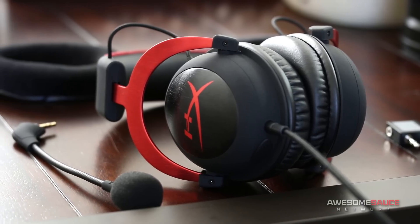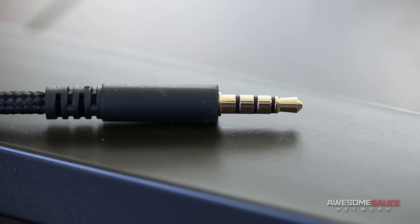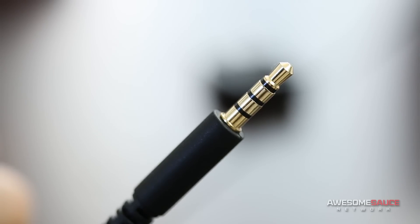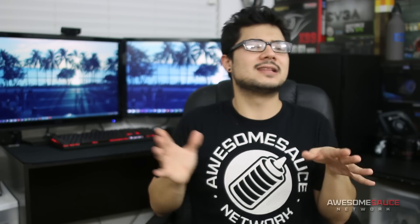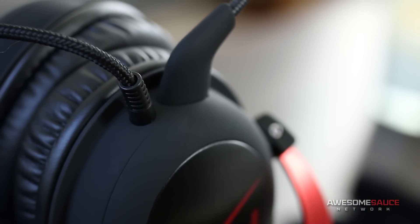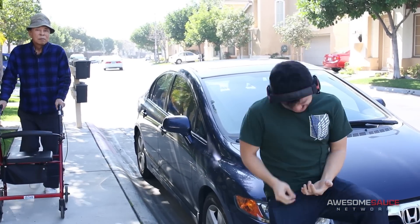A nice improvement over the original Cloud is that the cord solution has been simplified into a single four-conductor jack to carry both the mic and audio signals, as opposed to having them split into two separate connections. Not only does this mean less cable mess behind your computer, but it creates a more viable solution for on-the-go use. The braided cable exits out the left earcup and measures one meter long, which is the perfect length from head to pocket when using the product with a smartphone.